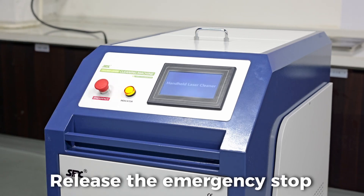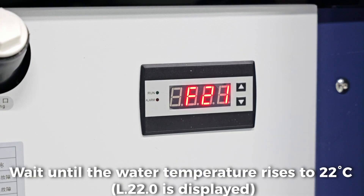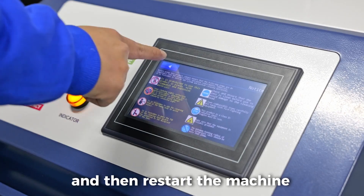Release the emergency stopper. Wait until the water temperature rises to 22 degrees C and then restart the machine.